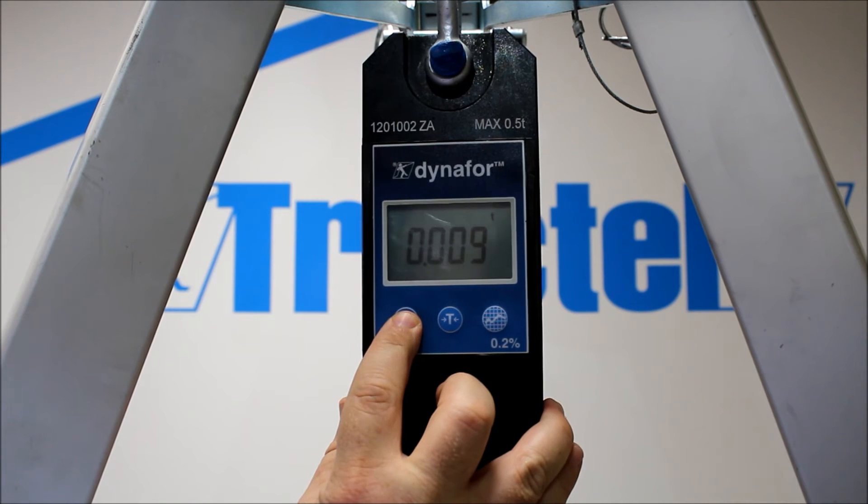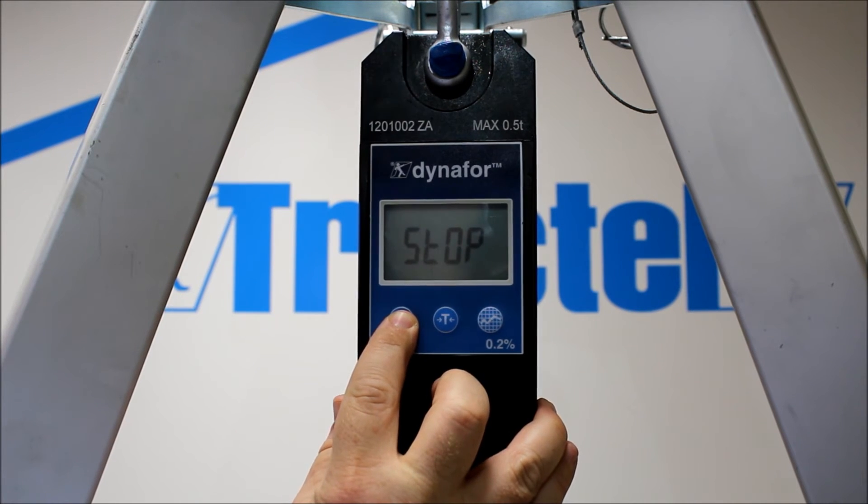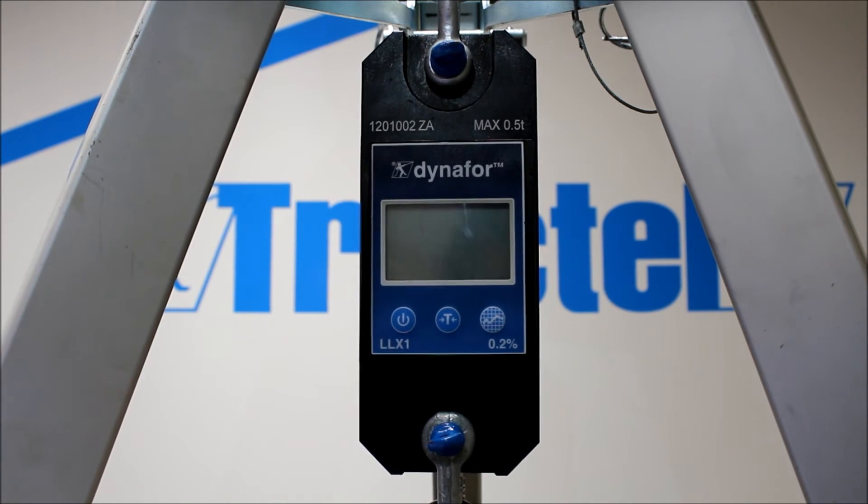To turn the unit off, press and hold down — 'stop' will come up and we're done.